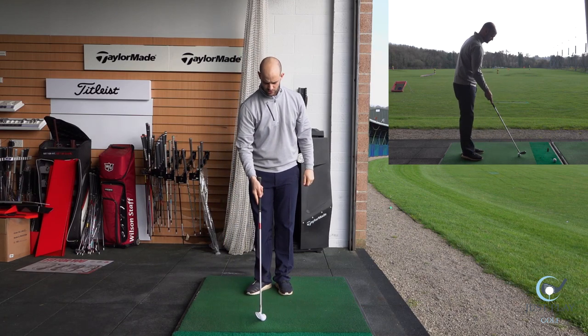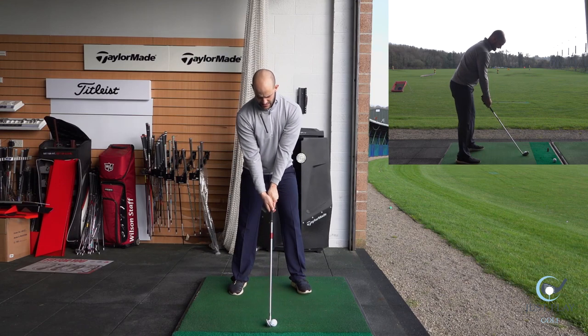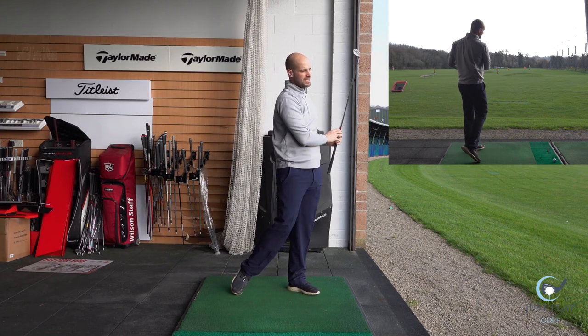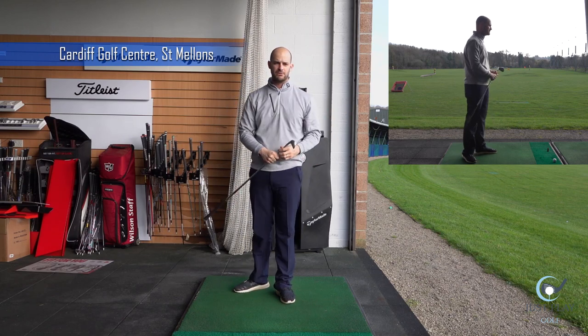If you're going to work on a drill, a really nice one — I've done it in one of my Facebook videos — is to take your set up, bring your foot back, swing, step and give it a rip. It's a great drill to do on the range, especially here at Cardiff Golf and any of the facilities we've got.